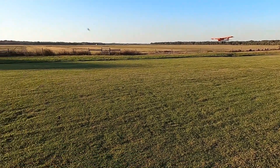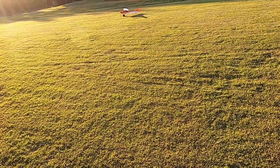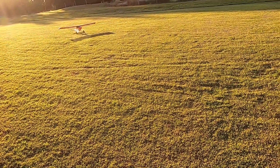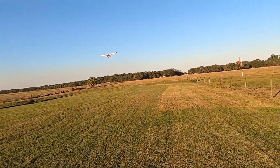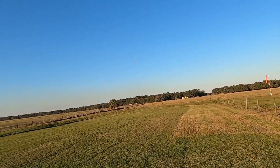Straighten her up here at the end, a little bit of back pressure there. Should have had a little more momentum because I could have done a better landing — I just kind of plopped down, didn't I. Alright, on that rudder. Once that tail goes up, you can then apply yourself a little bit of elevator.